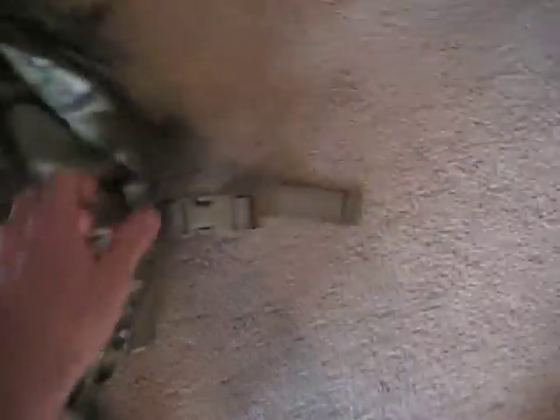The Assault Pack: it's a standard Assault Pack. Looks like they somewhat updated it, but it looks pretty much exactly like the old Assault Pack.